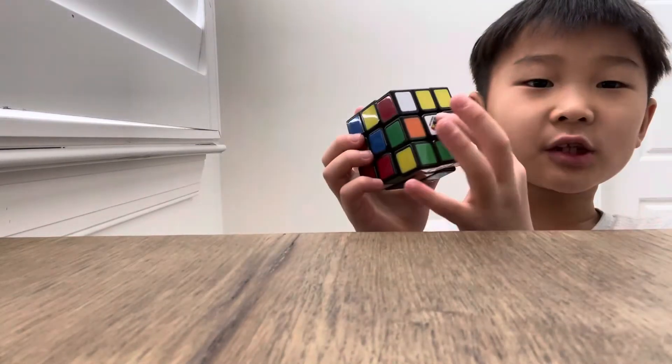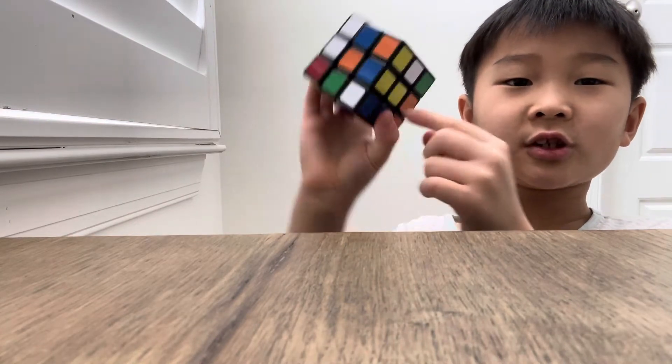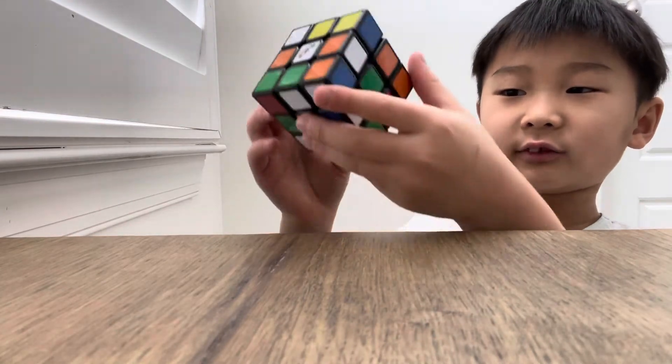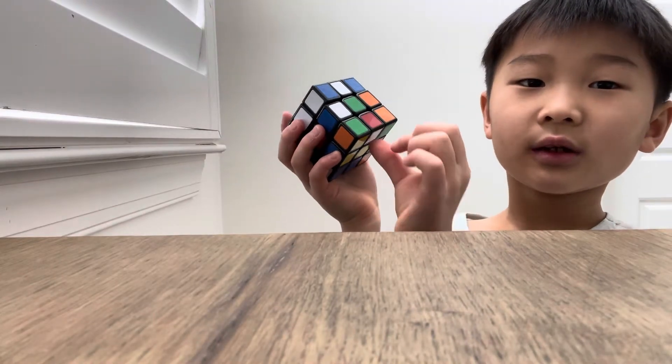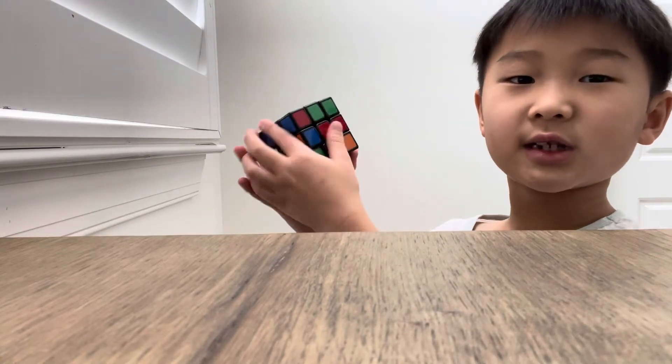Let's get started. First, put the white centerpiece on the top and put the yellow centerpiece on the bottom. Then try to find the edge pieces — like these pieces — and drag them over to the same centerpiece.